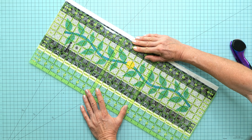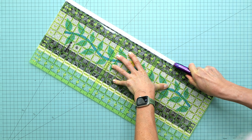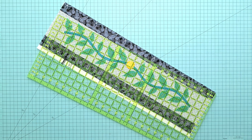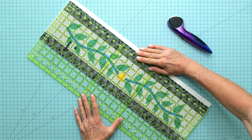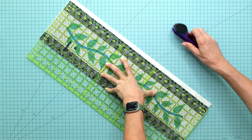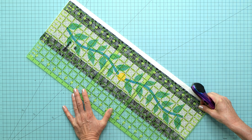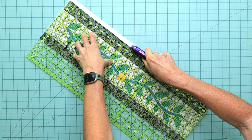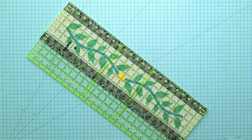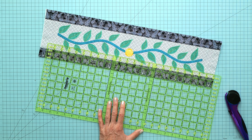That looks good there. Now measuring six and a half inches from that cut edge — that is six and a half inches wide.